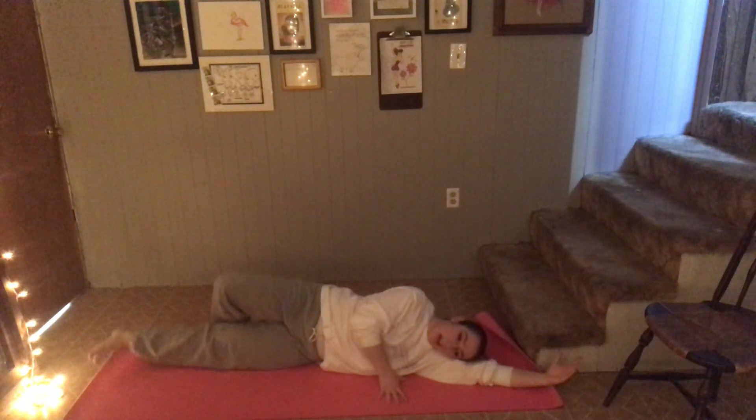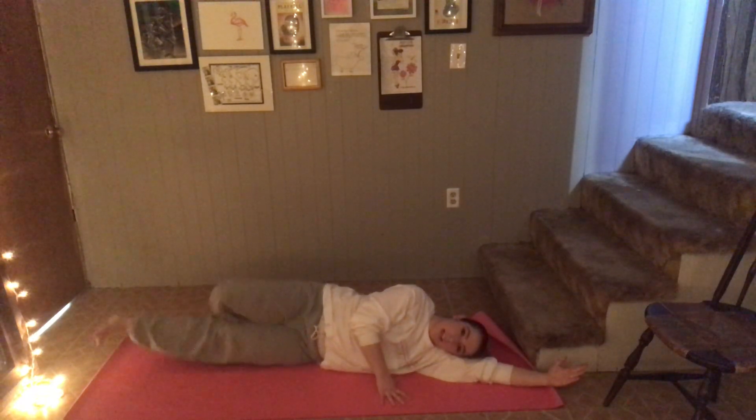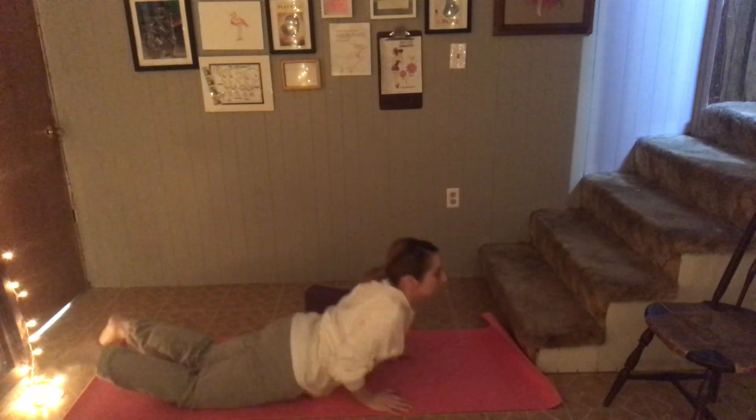From here we're going to lift up and pulse: five, six, seven, eight, nine, ten, eleven, twelve, thirteen, fourteen, fifteen, sixteen, seventeen, eighteen, nineteen, twenty. Extend that leg. And lift the opposite arm, and pulse: two, three, four, five, six, seven, eight, nine, ten, eleven, twelve, thirteen, fourteen, fifteen, sixteen, seventeen, eighteen, nineteen, twenty.